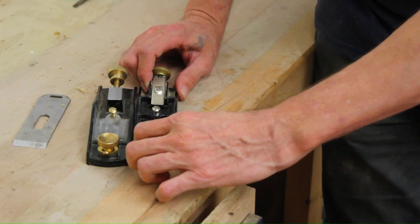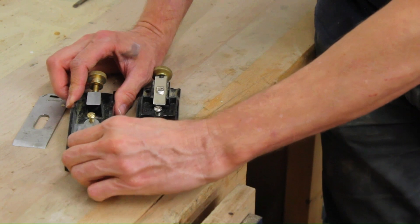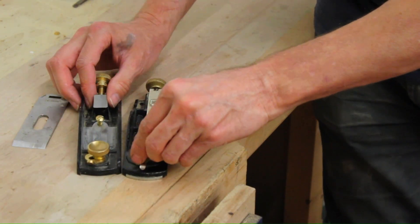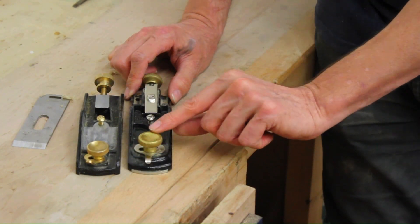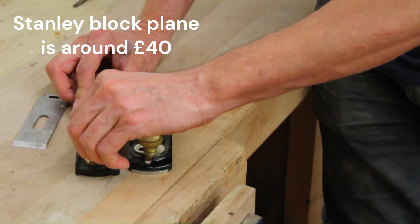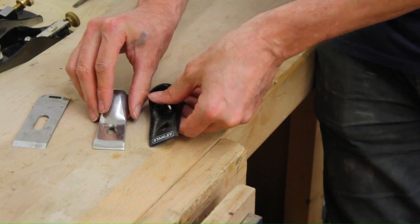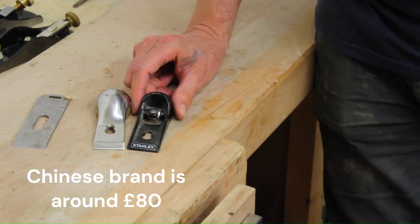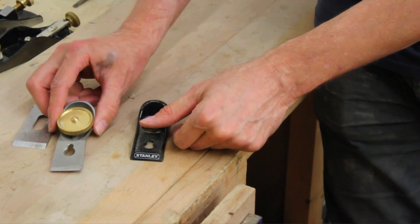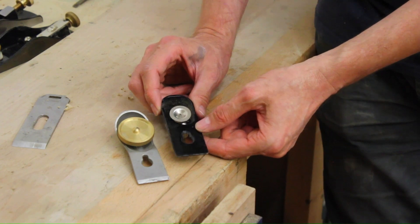The knobs on the Stanley are nicer to use because of their rounded profile, so they're nice. These are a bit sharper. But saying that, the cap iron on the Chinese one is really nicely made when you compare it to the Stanley one.